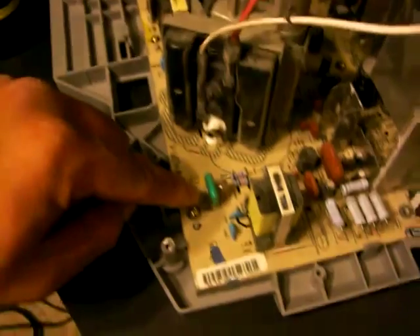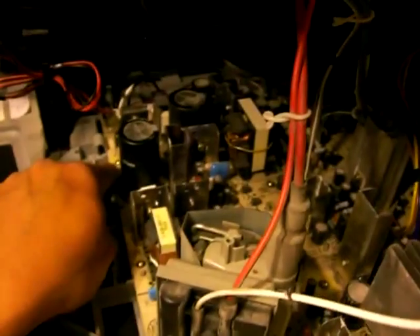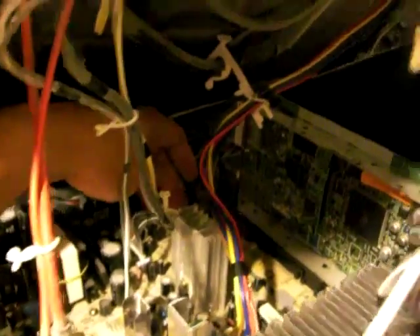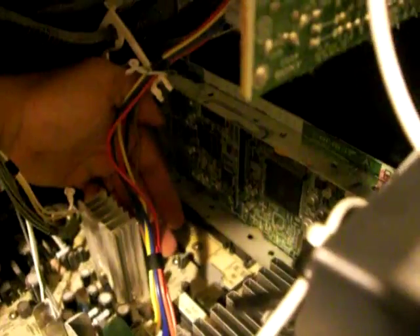What I did after that is I unscrewed — there are about eight screws in here. One, two, three — there's one here in between the two plugs, and then also one in between these two black plugs or levers. There's another one here, and you can reasonably see the other ones.